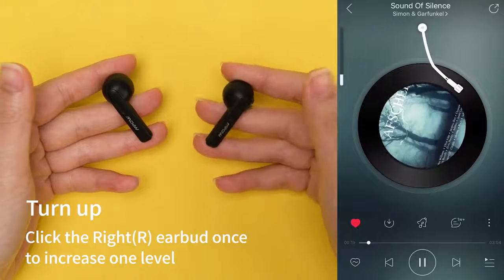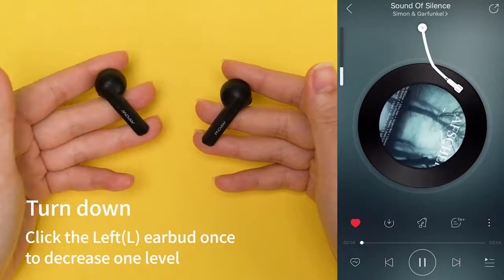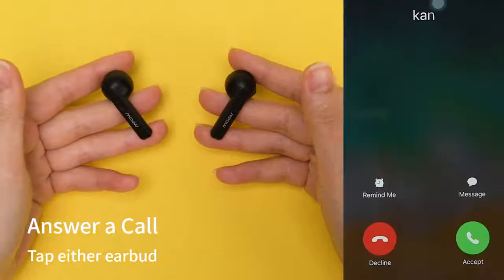Adjust volume. Control the incoming call.